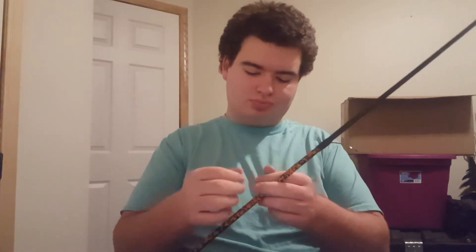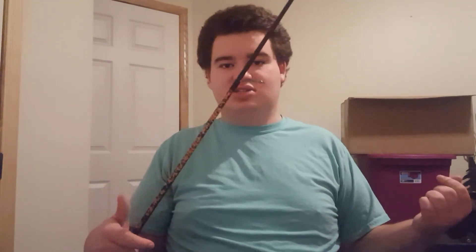When you change mono, you change it all at once. When you change braid, you can flip it. I know people that prefer not to, but I prefer to because it's a money-saving technique and I don't have all the money in the world to go out and buy spools of Suffix 832 every time I go out.